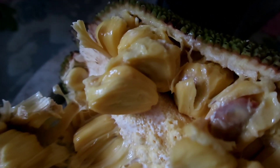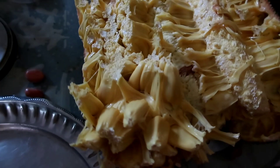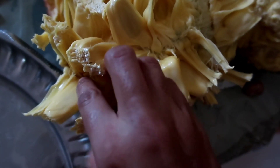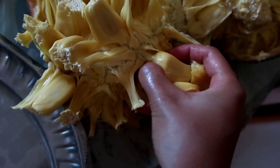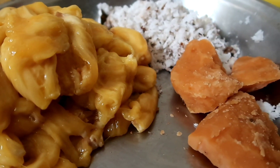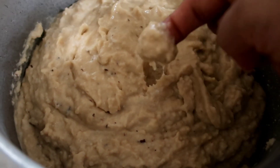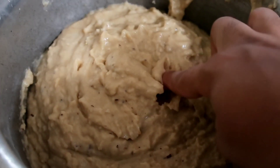The ground mixture for the second recipe is the same. Using deseeded jackfruit, jaggery, soaked rice, a little salt, and coconut. Grind all of it into a coarse mixture. Do not add water at all. This is how thick the paste should be.